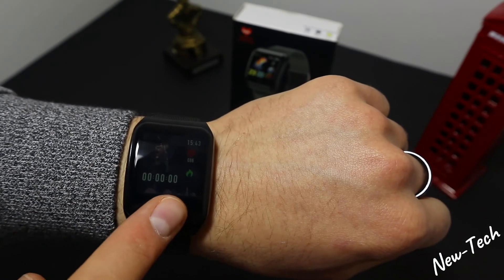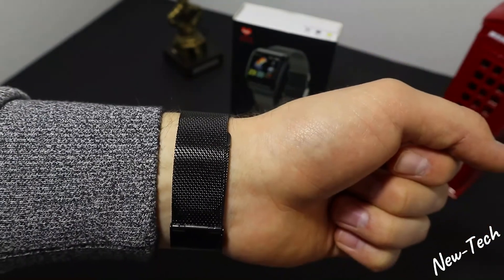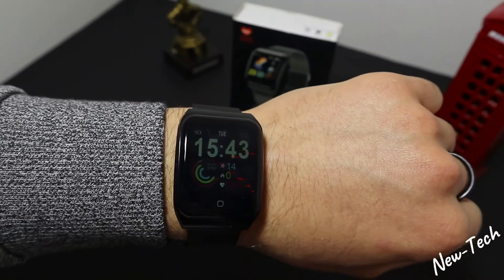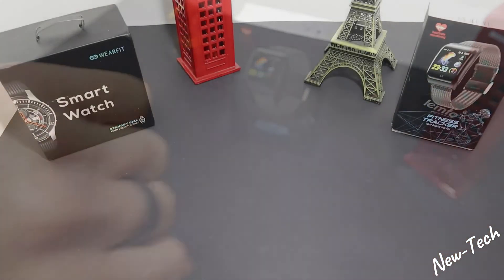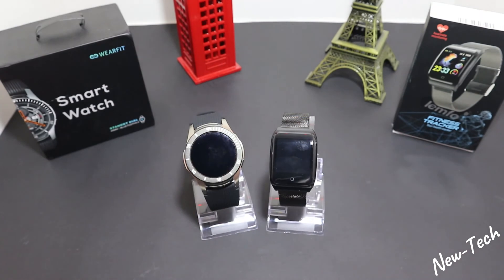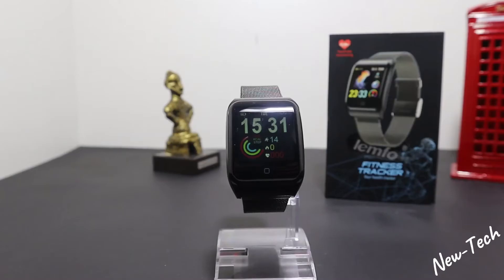Everything works perfectly in this smartwatch as well. Let's bring both smartwatches together now and talk about them. We saw the Wearfit GT106 being tested and the F9 as well — they both worked pretty well. We have some good things and bad things in both of them.